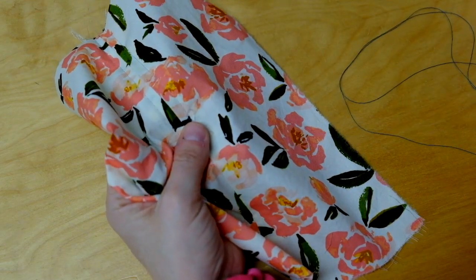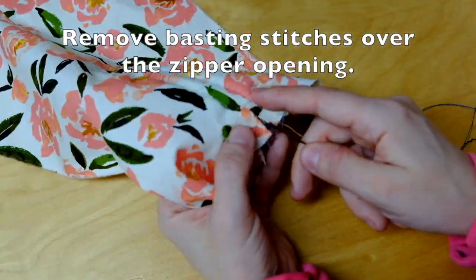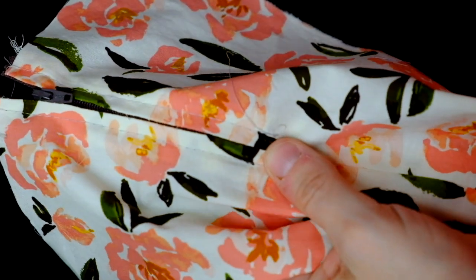Now that I have my zipper basted in place, I need to remove my basting stitches. Now that my basting stitches have been removed and I can use the zipper, it's time to handpick the zipper. To do this, you start at the center bottom of your zipper, going up one side and then the other.